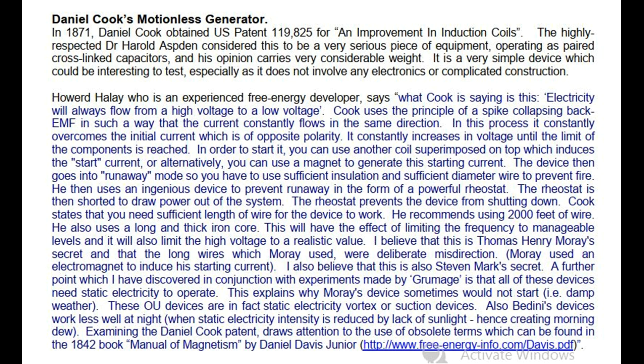Daniel Cook's Motionless Generator. In 1871, Daniel Cook obtained U.S. Patent 119,825 for an improvement in induction coils. The highly respected Dr. Harold Aspden considered this to be a very serious piece of equipment, operating as paired cross-linked capacitors, and his opinion carries very considerable weight.